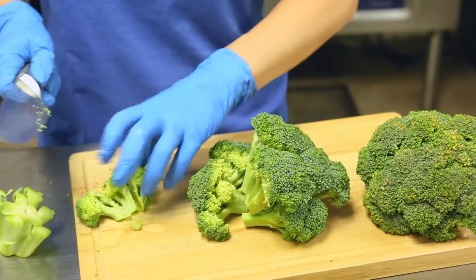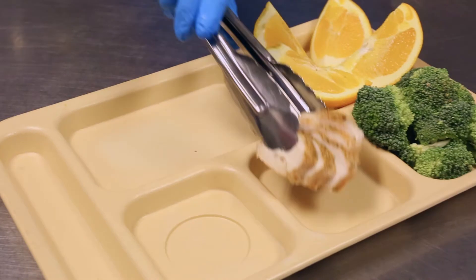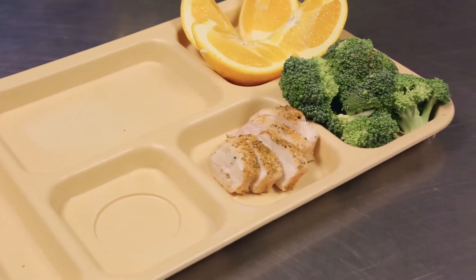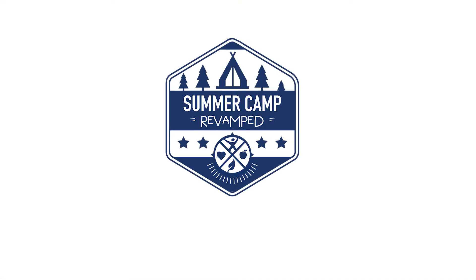Testing all new products before camp begins is always a good idea. Test the cooking techniques during staff week, or a little before, so when camp begins, everything goes as smoothly as possible.